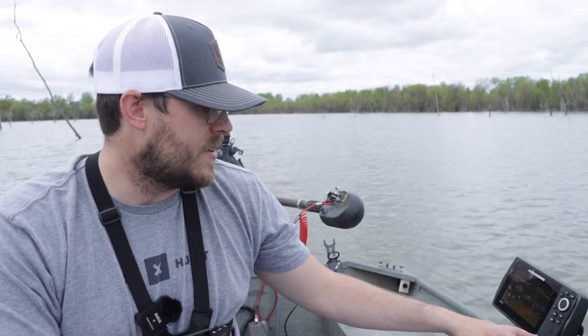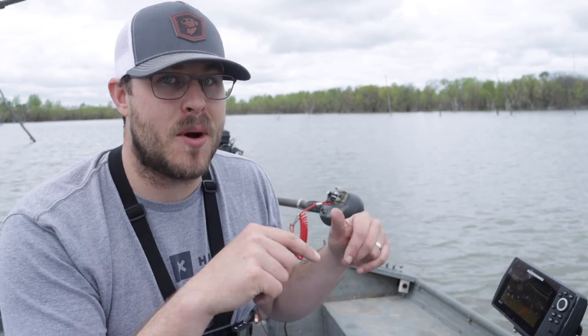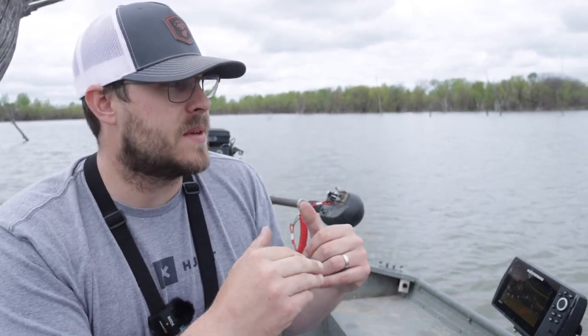I've got the Hummingbird Helix 7 — put that on the boat this year. Had the Garmin Stryker 4 on it in previous years. I'm telling you guys it is like a big difference, and I'm not affiliated with Hummingbird or anything like that. I'm just telling you guys that upgrading my electronics in this boat has put more fish in this boat. My main things I use on it are down imaging and traditional sonar — that has been the ticket to finding these suspended fish.